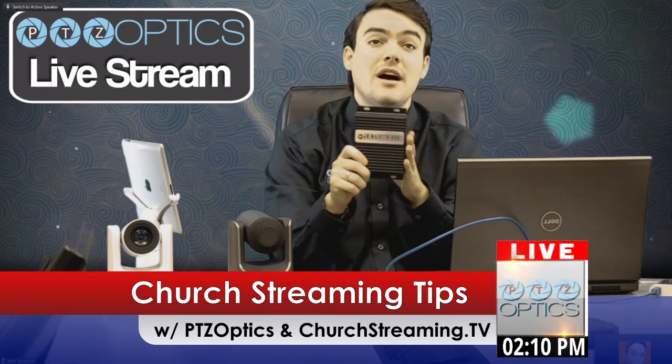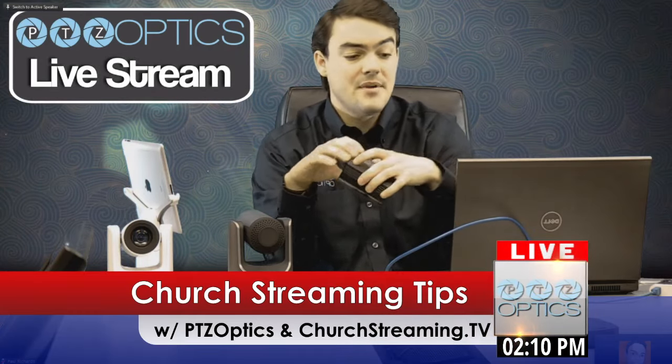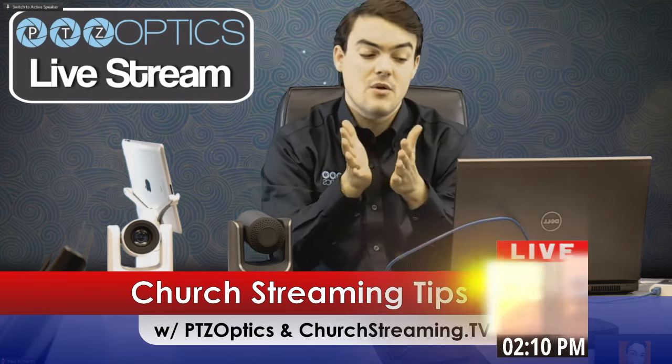It will walk you through all the steps. And then PTZOptics will help you with the camera and making sure that you can get remote pan-tilt-zoom control of it from anywhere in the world.